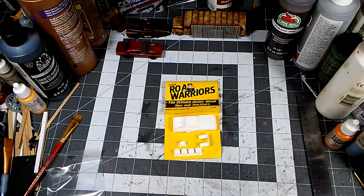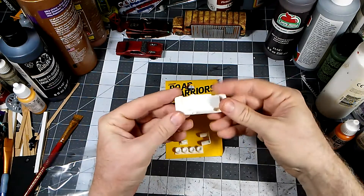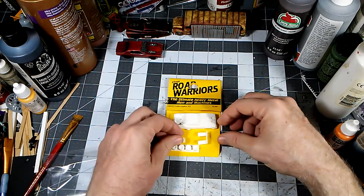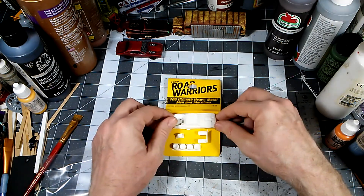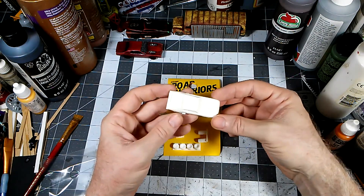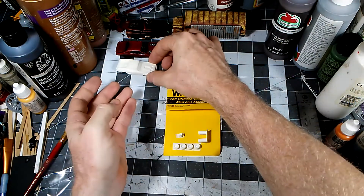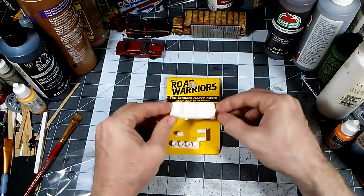The kit itself doesn't have all that many parts. You've got your main body, your fuel drums that go in the back, your engine of course, and all your wheels and tires. This is set up for 20 millimeter, so it scales pretty much with a lot of the other Hot Wheels cars. Some of these are huge.